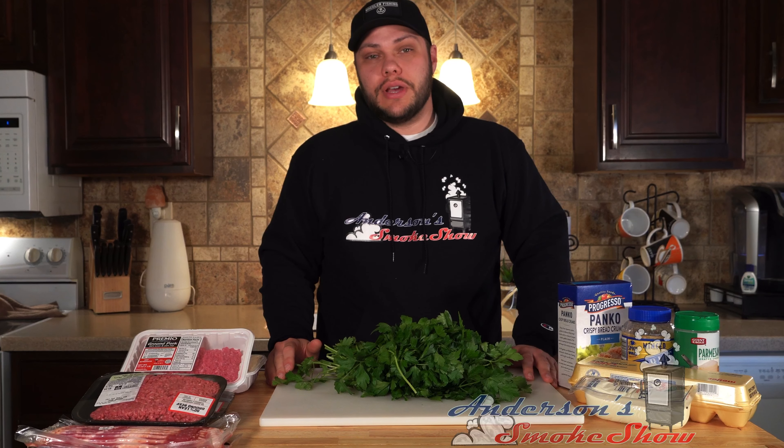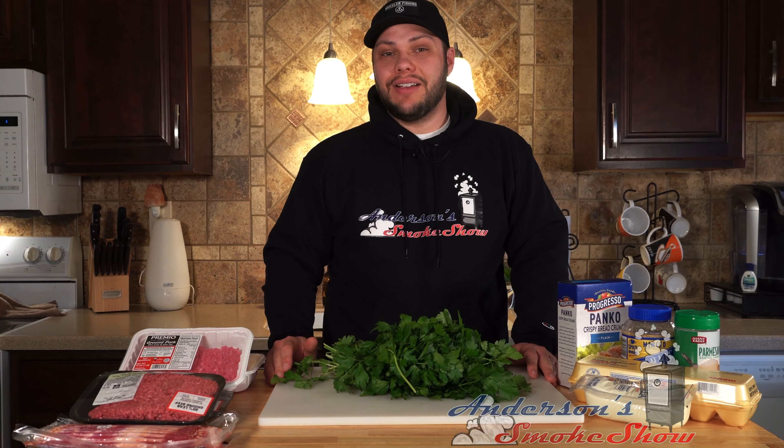Welcome back to Anderson's Smoke Show. Today, we are taking a classic Italian meatball recipe and turning it into a stuffed meatloaf. Stick around and see how we do it.